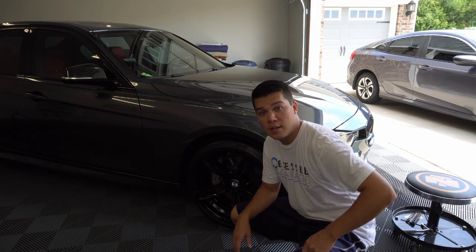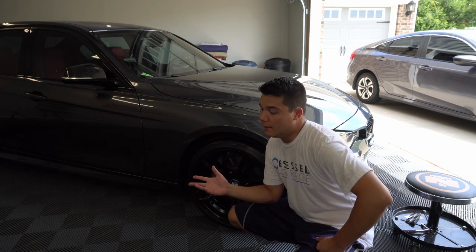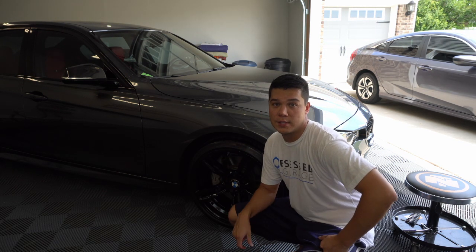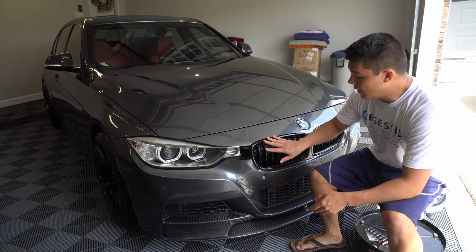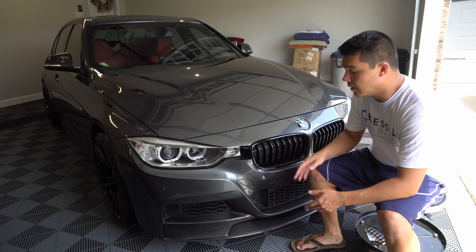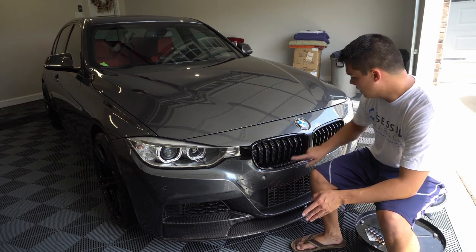So what do we have on today's agenda? It's something for the front end — very cosmetic and very simple to do. We're actually going to hit two birds with one stone with this mod. As I've mentioned in previous videos, I do have gloss black kidney grills here, but they have some pitting from rocks and a couple of rock chips on both of them.